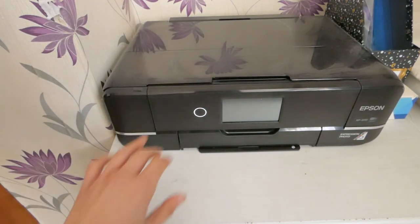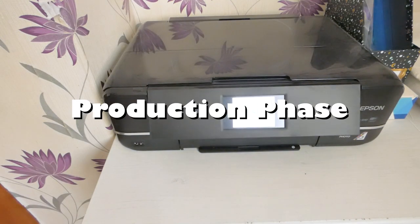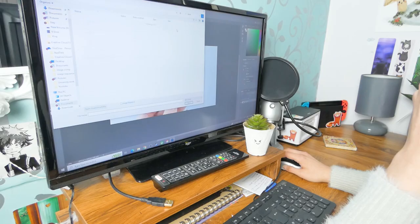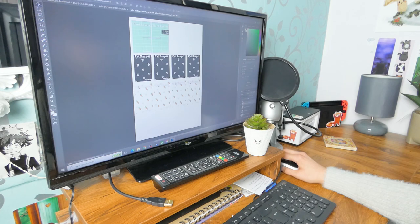After designing my products it is then time to go on to the production phase. This section can go many ways depending on what products you're trying to make, but I will show you everything that I do to make my products — with tips, of course.